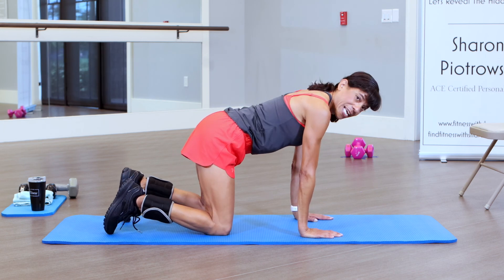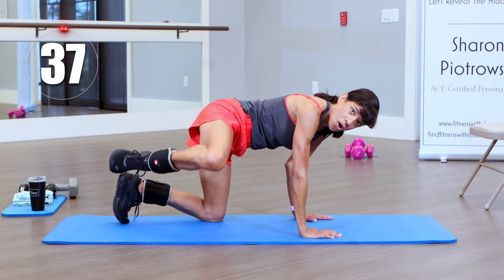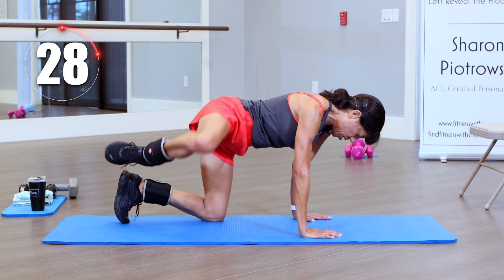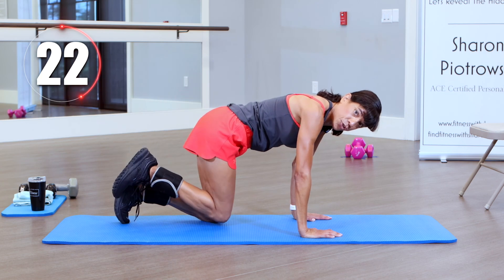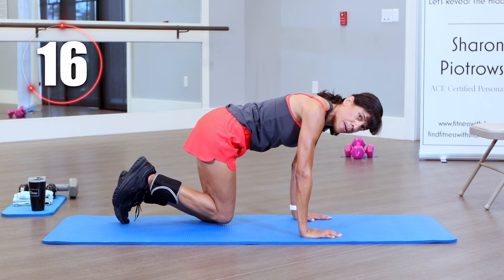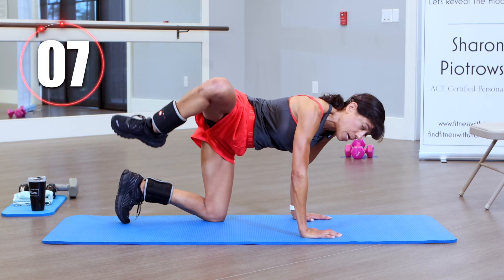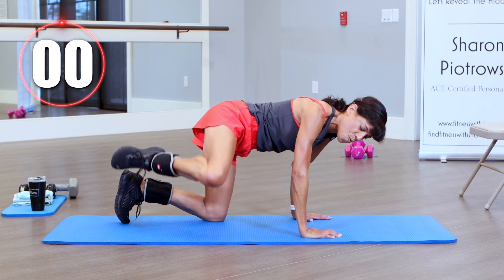Get ready, get in position, and go. You're definitely going to feel your glute activated on this side of your body. Up and down, trying to elevate it, breathe through it. This is great if you have lower back issues too — it will definitely help strengthen your lower back. You want to keep your glutes, your hips, and your abs all in shape to help with that lower back.